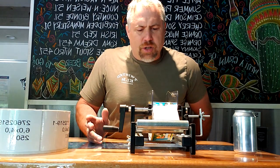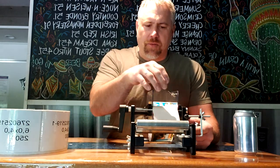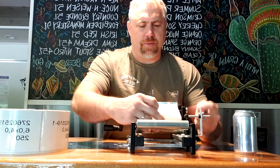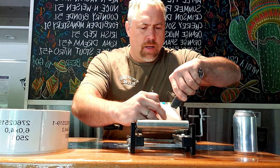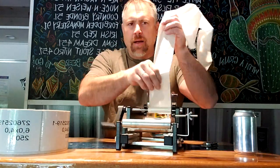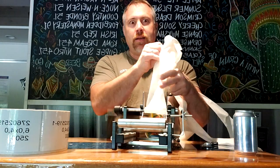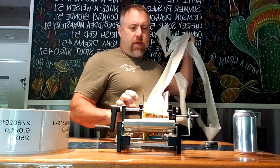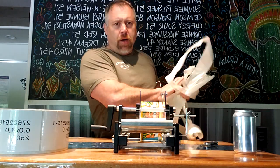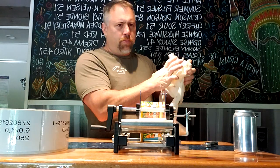The only real major con I have with this is when you're switching labels or once you've done a lot of them, the backing paper builds up on this rail and you actually have to cut it off to pull the label out. You're just pulling and pulling — it reminds you of one of those clowns pulling scarves out forever. It's a bit of a daunting task. When you've got a large buildup, it does take some time to get all that old label backing paper off.